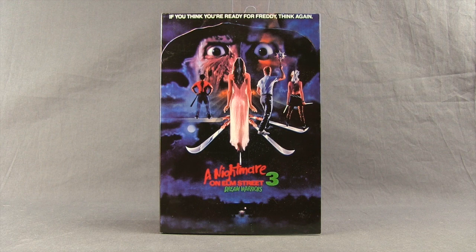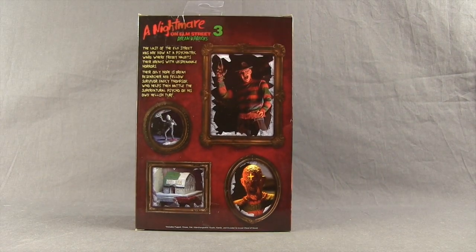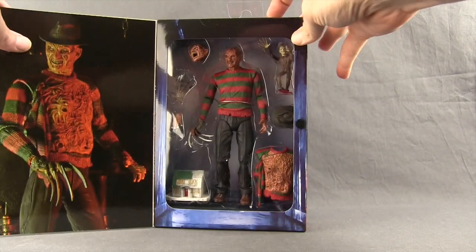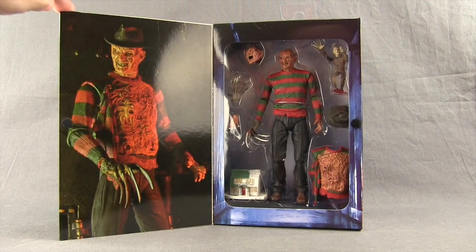This figure comes packaged in the same style packaging we see with all the Ultimate figures. You've got the box with a recreation of the movie poster with Freddy and his claws sticking out. You've got the logo for the third movie on the sides, and on the back of the packaging you have images of the figure and the various accessories that come with it.